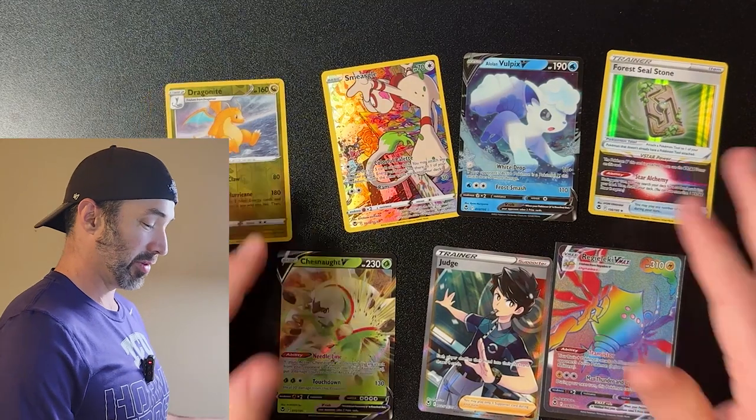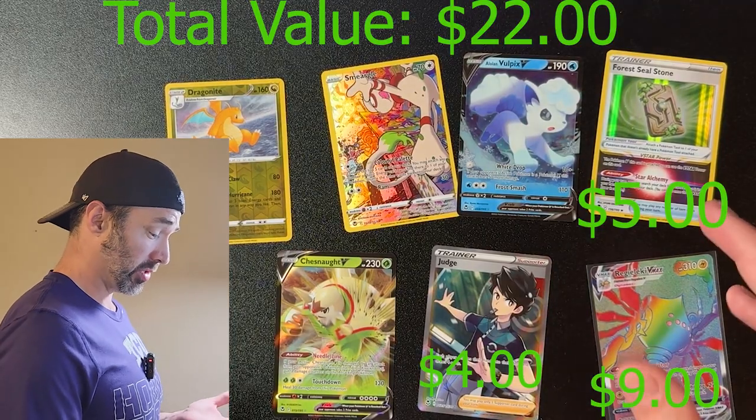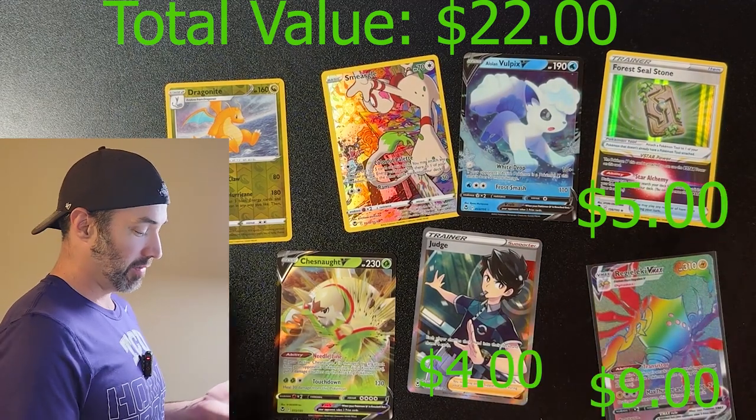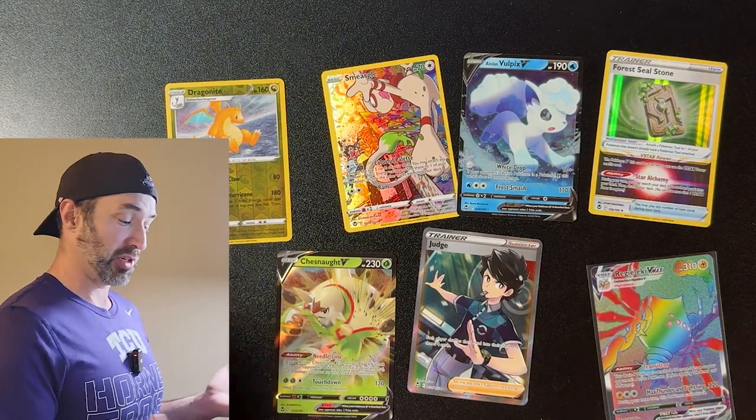I did add up the values of these cards and they do not equal the price of the ETB. Editor note: the rainbow Regaleki was actually about nine dollars, so our most expensive card was actually the Forest Steel Stone followed by the Judge — about five dollars and four dollars — so we probably have about eleven dollars worth of cards out of this ETB. But honestly that's okay, it was fun to open. Hope you guys enjoyed the video — if you did, like, subscribe, show me some love, comment. Love you guys, see you next time. You just got PokaTech!